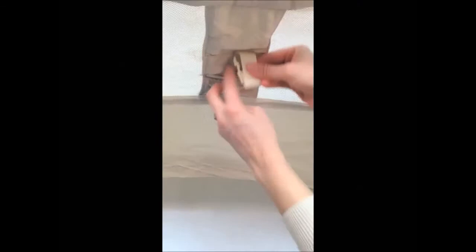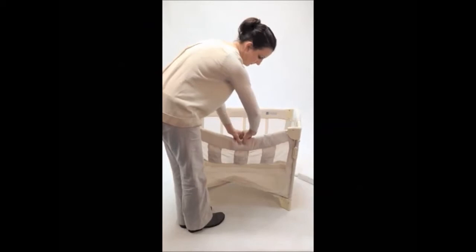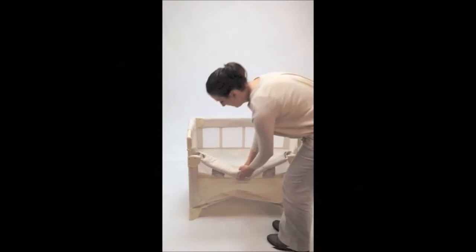To convert from freestanding bassinet back to co-sleeper mode, lift up on the bottom bar, creating an inverted V. Find the buttons, push up slightly, then push down into a U. Pull the tab back on the plastic connector, push in, slide it up and reconnect on the lower receiver. Pull the top bar up and lock, and push down on the bottom bar to lock.